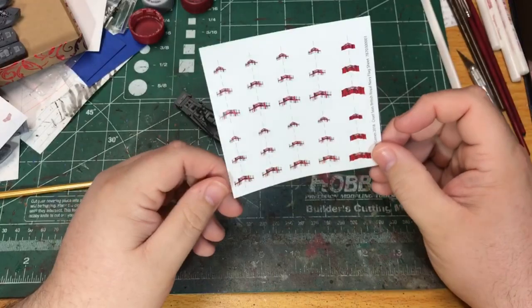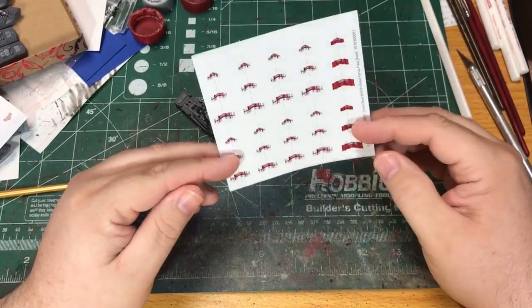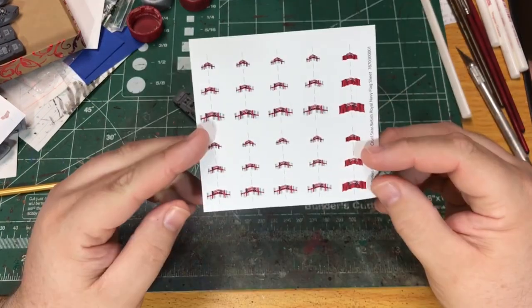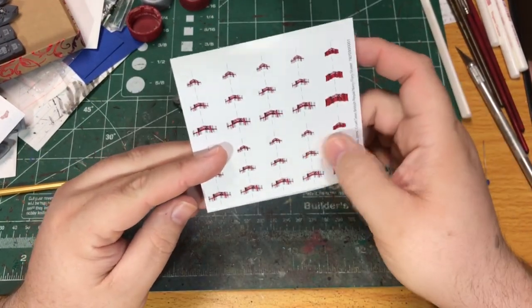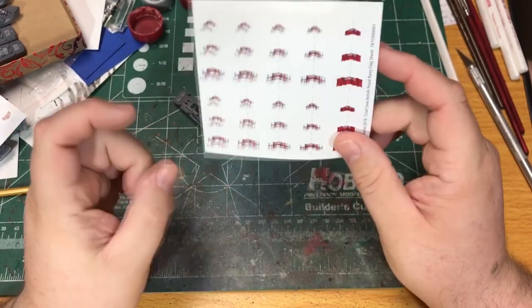The starter box comes with sheets for flags — there's a British sheet and a German fleet sheet. They're nice looking flags, kind of glossy paper. You just need to cut them out and then attach them to the ship.